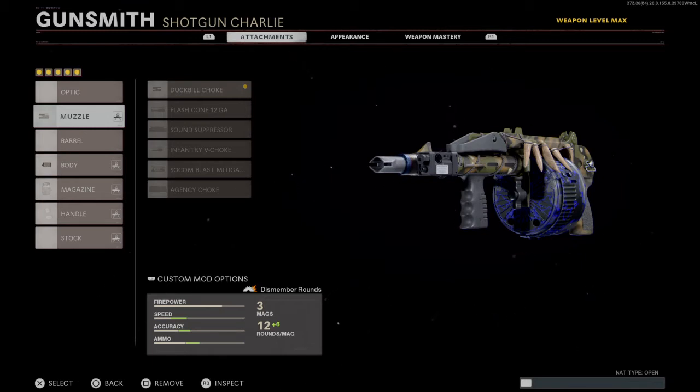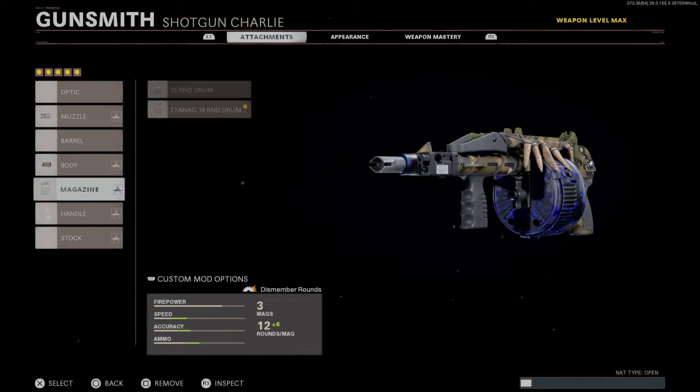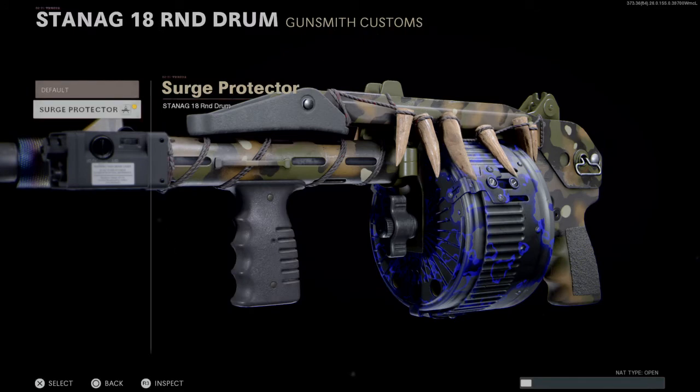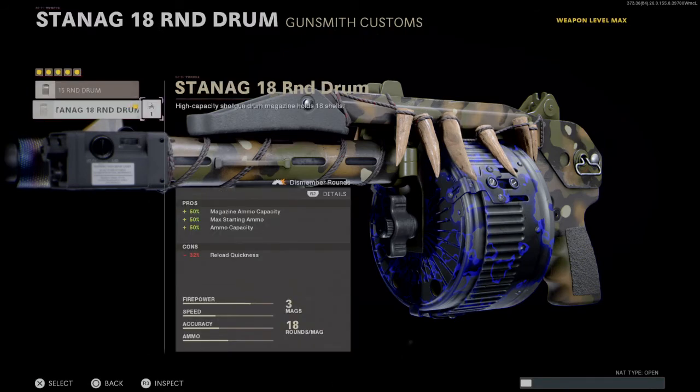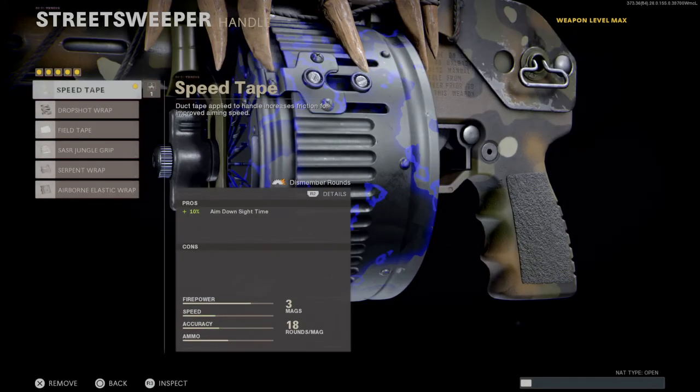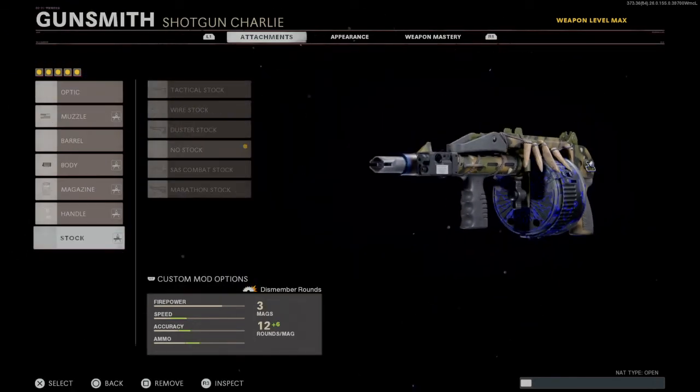We're going to start off with the muzzle using the Duck Bill Choke. For the body, we're using the SWAT laser sight off the Surge Protector. For the magazine, we're doing the same thing with the 18-round off the Surge Protector — those are the two differences we've made to this class. We're also using speed tape for the Clobber Knocker, and for the stock we're obviously going to use no stock.